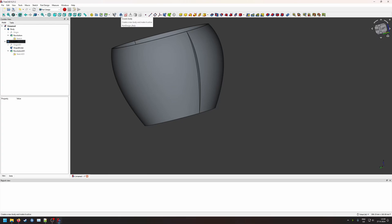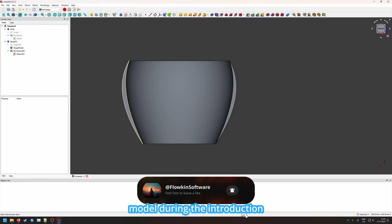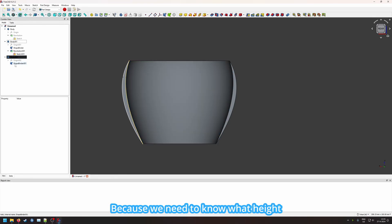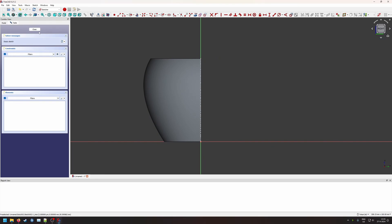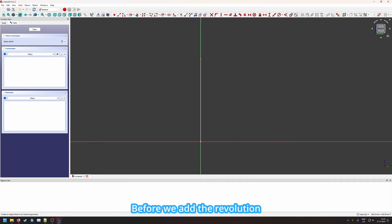We create another body with a far simpler sketch. Now that we have the outer shell done, we can start making diagonal cuts in it to create those lines seen on the model during the introduction. We add a shape binder again — it doesn't really matter which line we pick since we only need the outer two points to know what height the diagonal bar should become. We create a new sketch on the YZ plane.